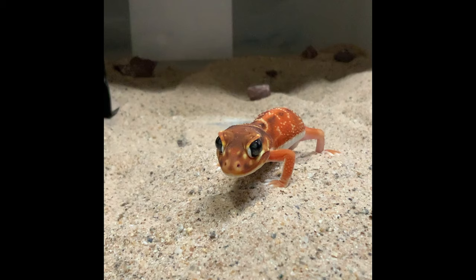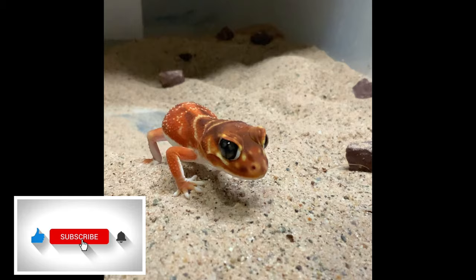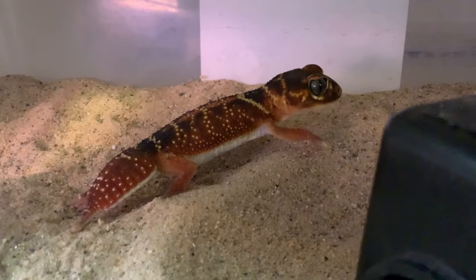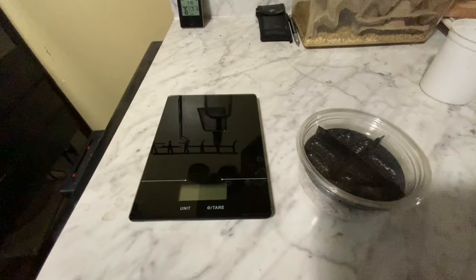Hey everyone, welcome back to Aborigine Reptiles and our first of our breeding series on knob tail geckos. If you haven't already, please like and subscribe to the channel. Let's get started — for anyone looking to breed this amazing gecko species, we want to start off with a couple of things you need first.